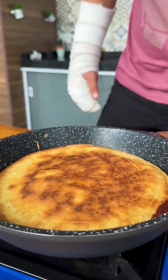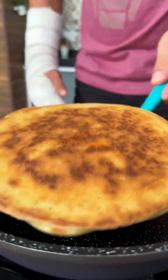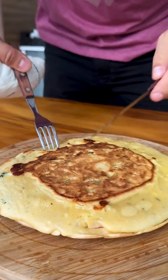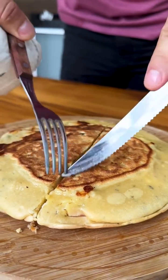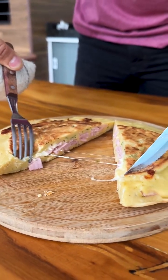We've finished our recipe, friends, and look how delicious it turned out. Now just serve and enjoy. I'm going to cut our snack so you can see how it turned out. Look how delicious this snack is — perfect and made in less than 15 minutes.